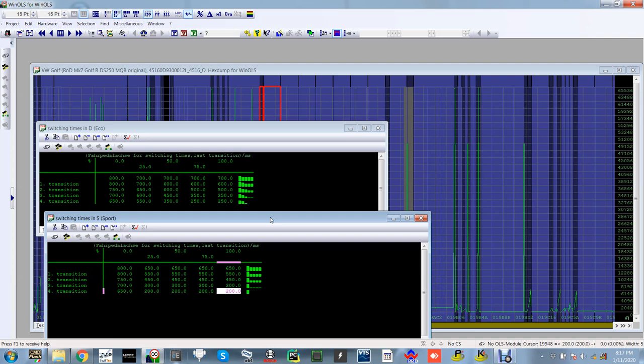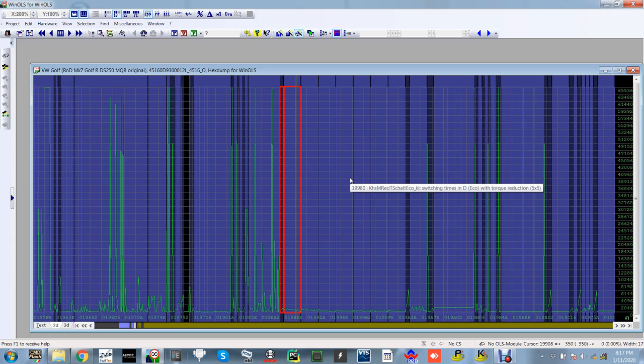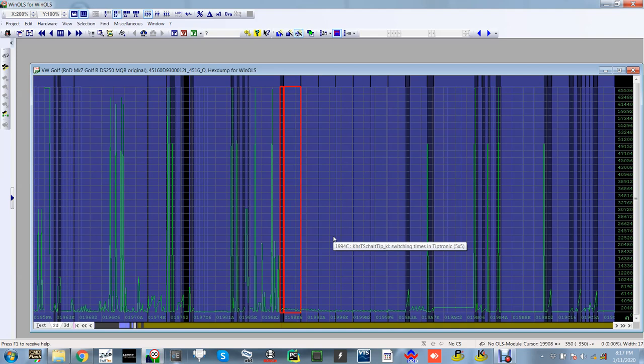This is what DSG tuning is all about — making shifts as fast as we can, making it rev to the points we want, and there are also maps for clamping pressure and other things, all working hand in hand with your ECU. No matter what you do to your engine, you will always be limited by your gearbox. So anyone looking at getting a stage one tune with a DSG — petrol or diesel — think about your gears.